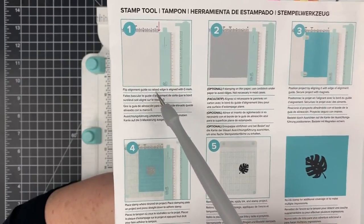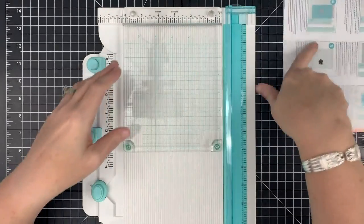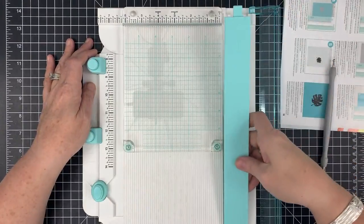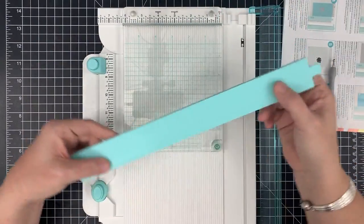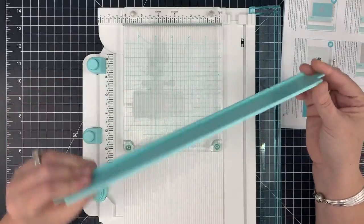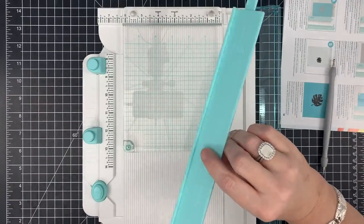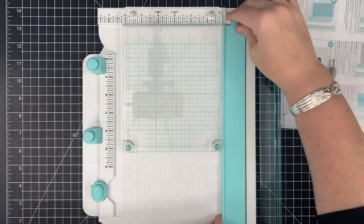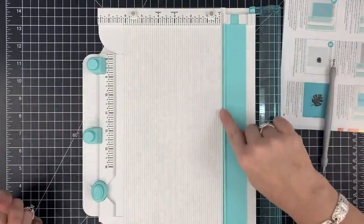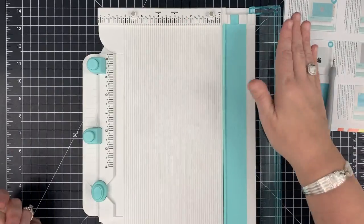It says: flip alignment guide so raised edge is aligned with the zero mark. The alignment guide is this piece that comes out. Depending on what tool you're using, you have to place it the correct way. See how it has this lip? You want to place it so the alignment guide is at zero — without that, when you go to line something up, it would just slide over the bar.